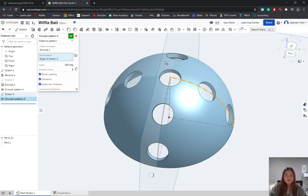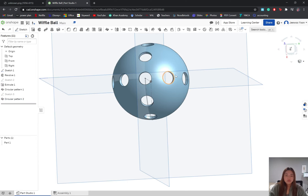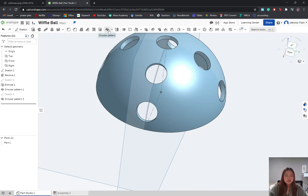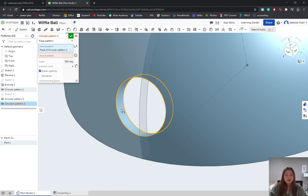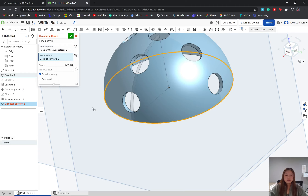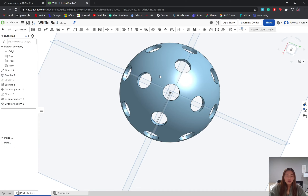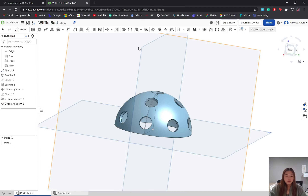Now we have holes patterned horizontally and vertically, and we need to make sure we have all eight holes on our third row. This time we're going to click circular pattern and instead of feature pattern, we're going to click face pattern. For our faces to pattern, we'll click the inner face of the hole, and for the axis we'll click the bottom circle at the very bottom. We know there are eight equally spaced, so we'll set the instance count to 8.